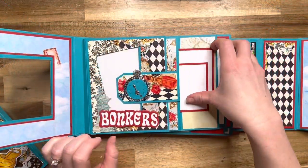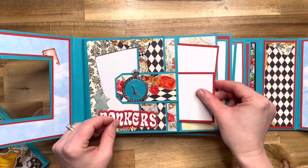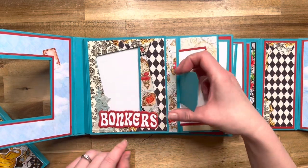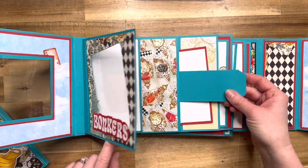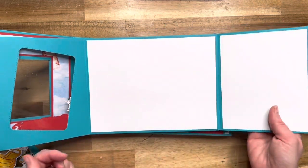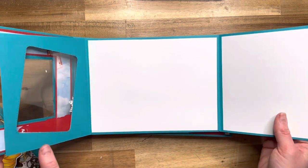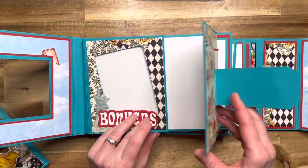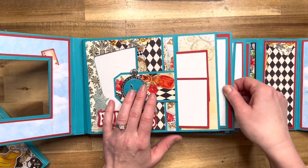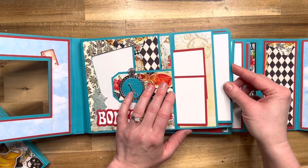Here is page one. It has a pocket with two little inserts right here. And then this opens — it is magnetically closed. Then this piece opens here, and then this whole section opens like this — room for large photos. This all closes up, and you also have a nice large pocket here for nice large inserts.